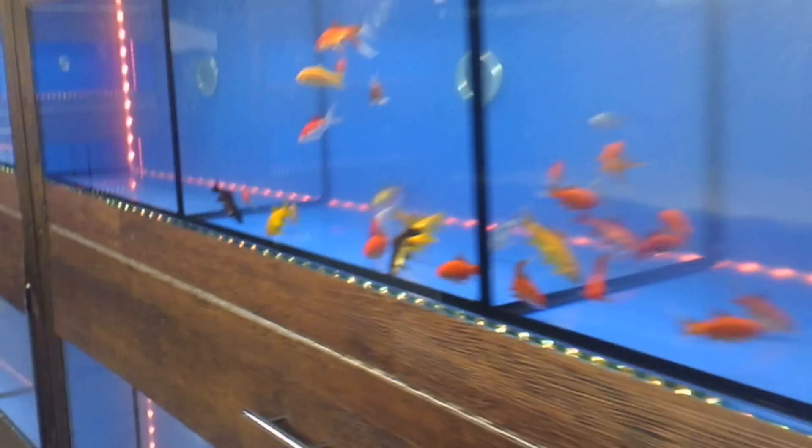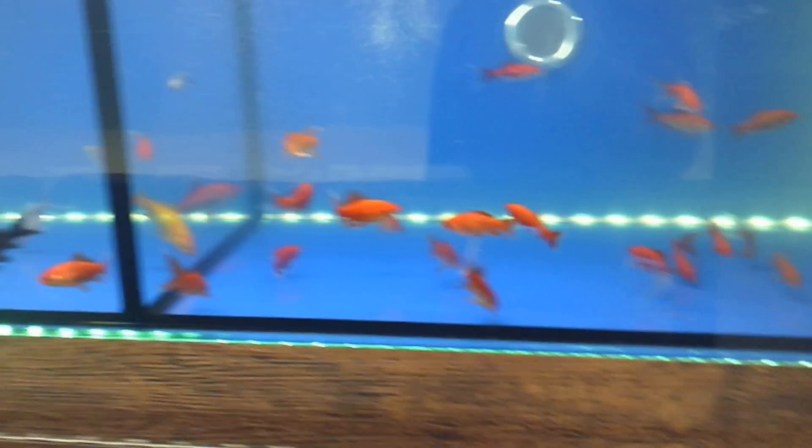Hi guys, Andy Dramatic Aquatics. Just a very, very quick update because we're running extremely late. But what we've managed to do today is get these ones cleaned out a little bit.